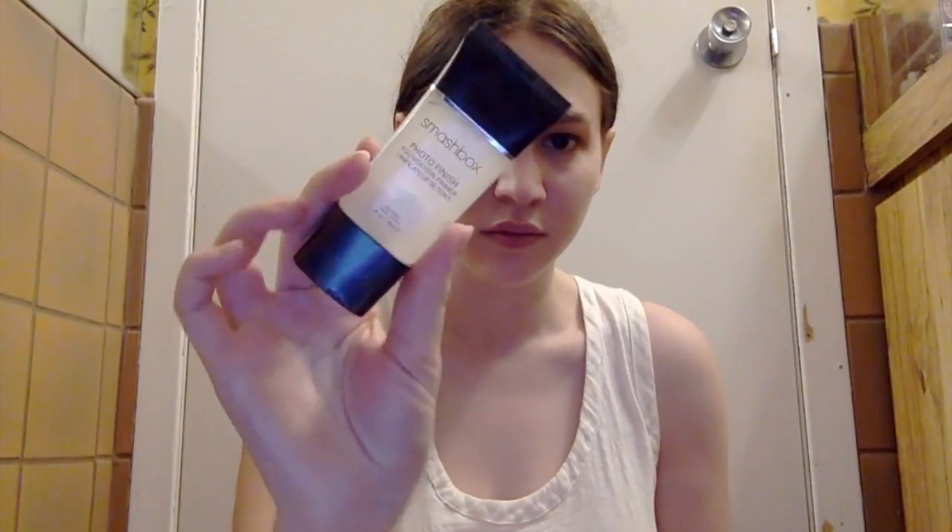Now I'm priming my face with the Urban Decay Prep Priming Spray, giving my face a little bit of hydration and prep. Then I'm priming with the Smashbox Full to Finish Foundation Primer, working that into my skin and making sure it's all pressed in so my face is nice and primed.